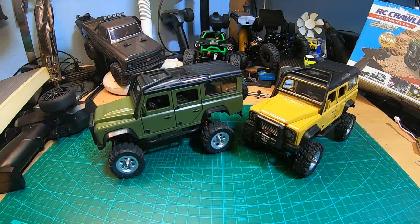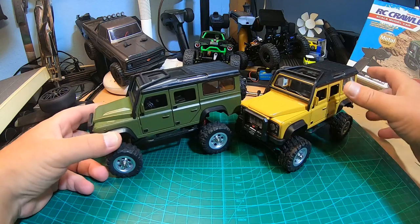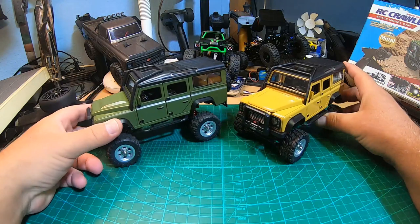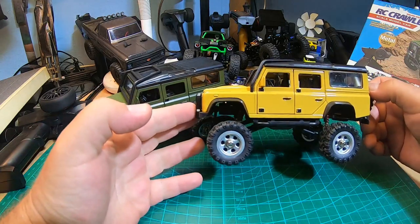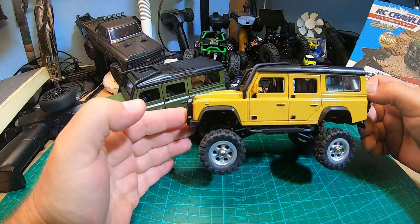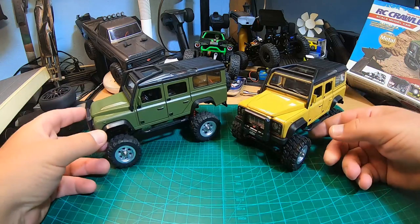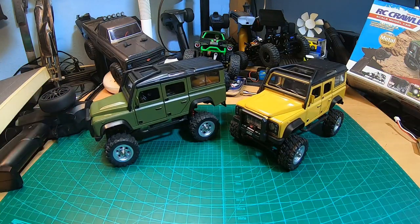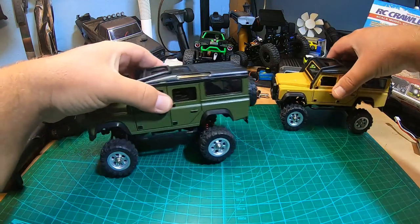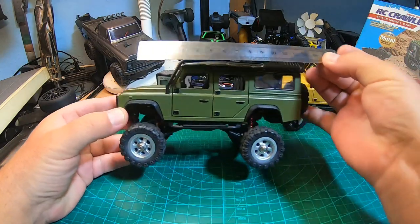Hey YouTube, what's up! I've got two new toy Defender 110 trucks in 1:28 scale. They are kind of awesome. But why did I buy two? It was a mistake — the SG2801 were announced as 1:28 Defender models. I thought the scale was wrong and I'd get nice Defender bodies for other models cheap. But I was wrong — the scale is correct.